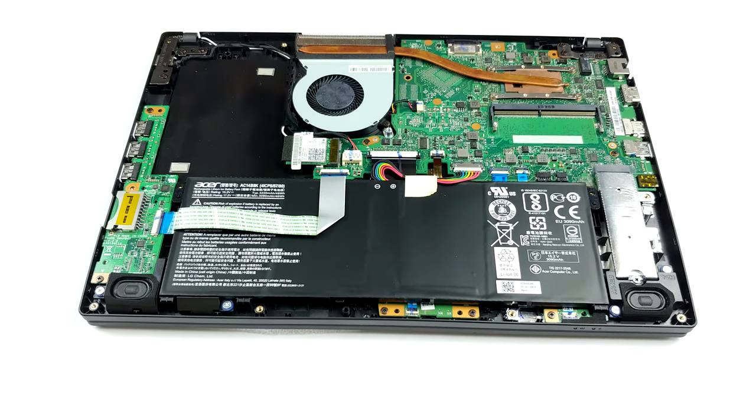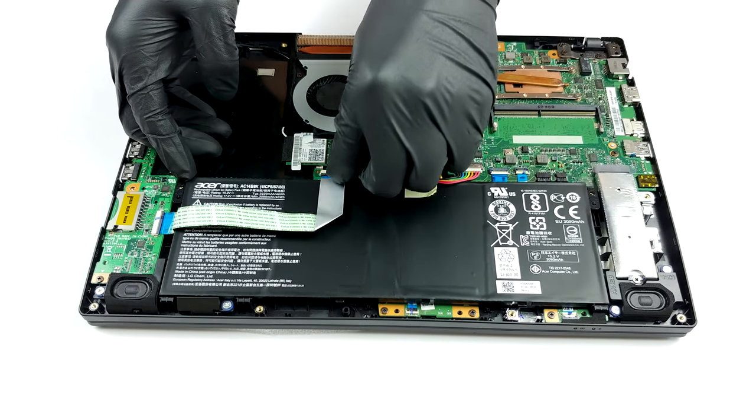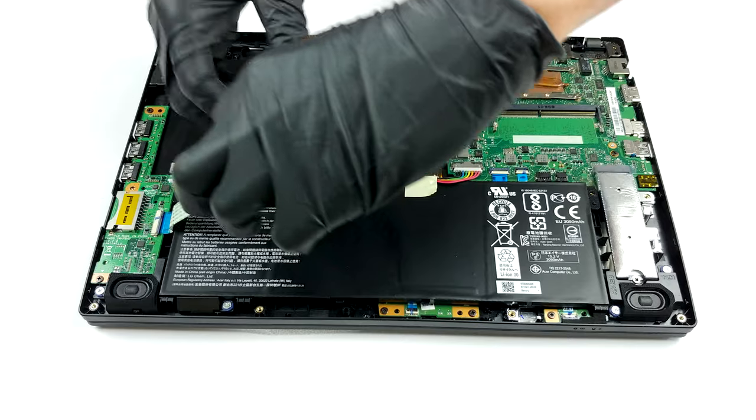As for the storage, there is an M.2 slot as well as the aforementioned 2.5-inch SATA slot. Battery-wise, there is a 48Wh unit inside.